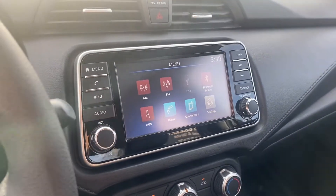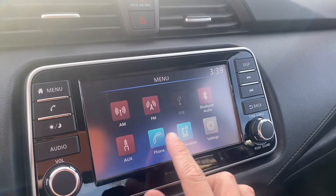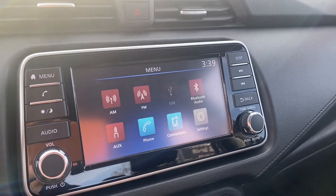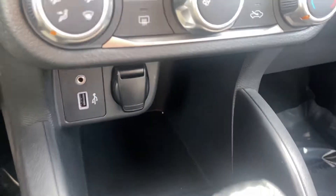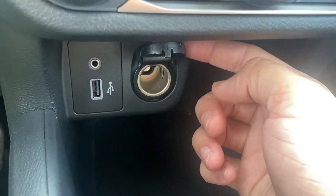Over on your screen, you get a couple of really nice features — a touchscreen with AM/FM radio, USB, Bluetooth audio, and AUX port. All your ports are down here: USB, AUX port, and a 12-volt socket to the right.